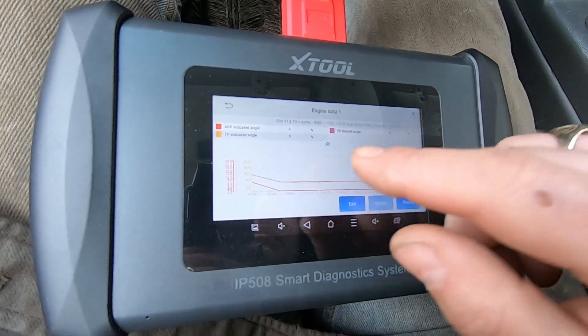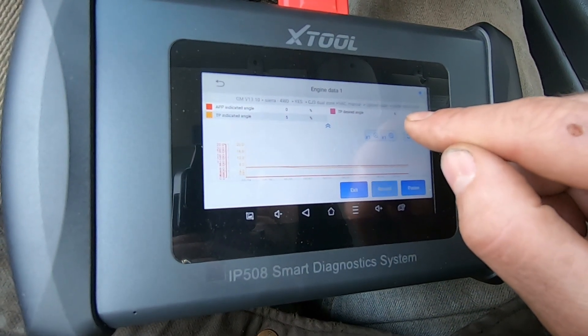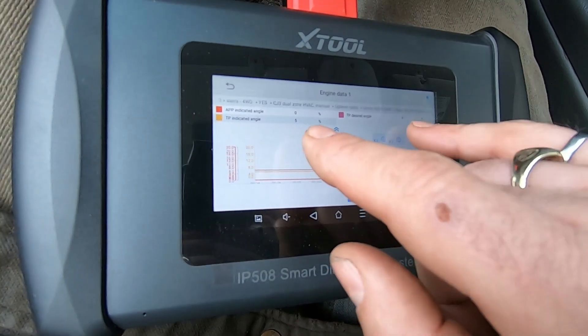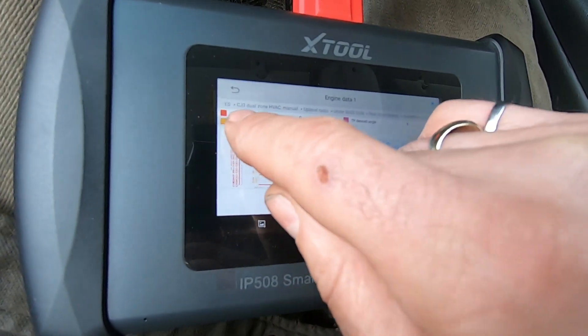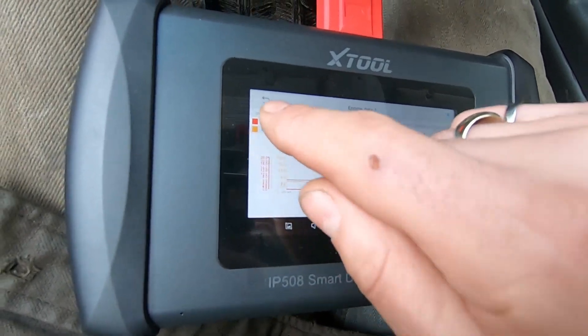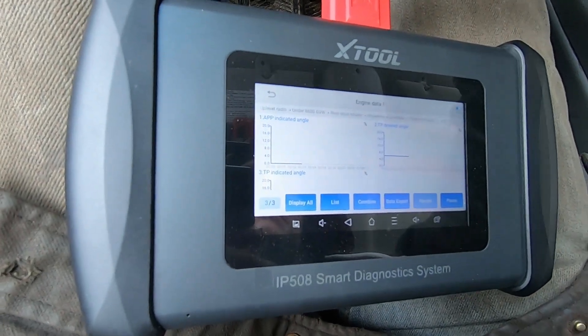I'm curious to know if this is a problem with the throttle position desired angle being 6 and throttle position indicated angle of 6. This is the computer telling the throttle position where to be, but the accelerator pedal is 0. So that's what I need to be focused on — not the throttle position. If we look at the APP indicator angle, it shows 0.